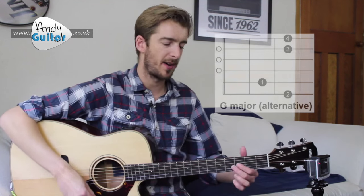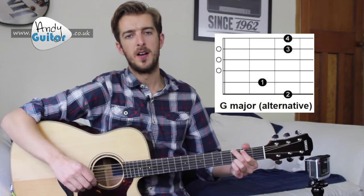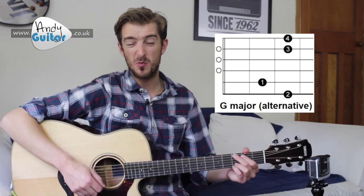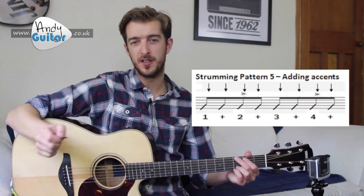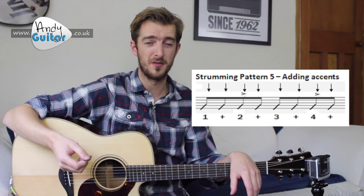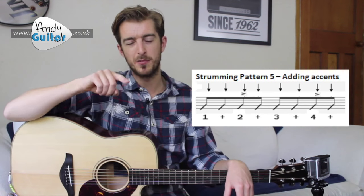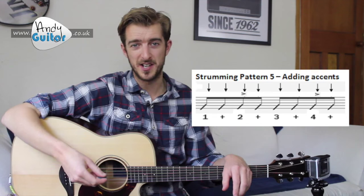This strumming lesson is around level five of my beginners course, so I'm going to be using a G major chord — the four-fingered way of playing a G. With the accent, we want to play beats two and four louder than the others. The top tip here is to make the other beats sound quieter. You can tell which beats need accenting from the little arrow symbol above two and four — that's how the accent is written.